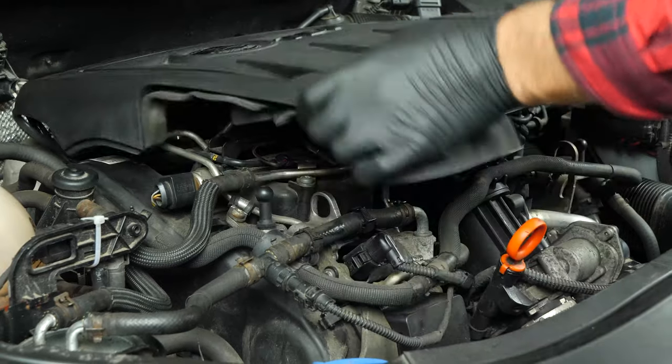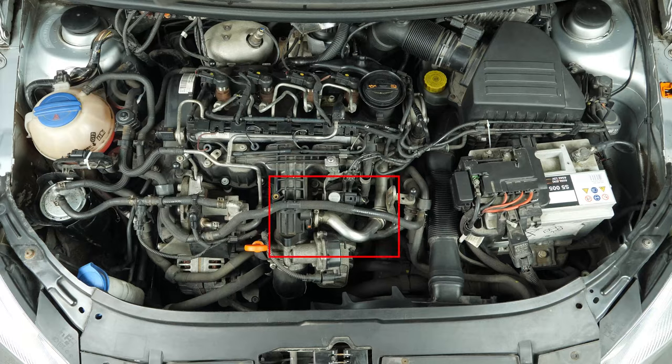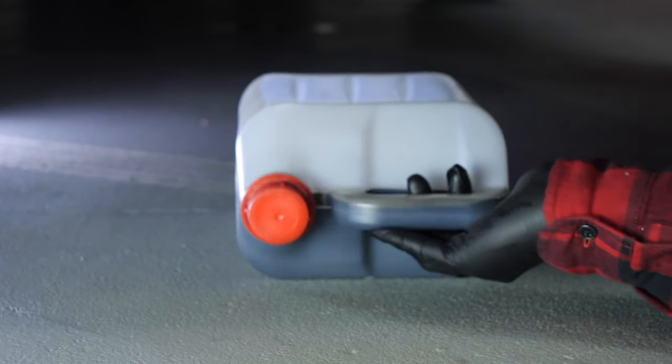When you change the oil in your car, you must also replace the oil filter. To collect the oil from inside, place a container underneath the filter.